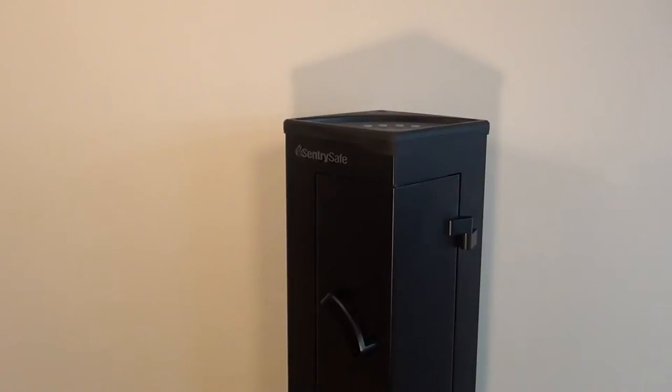Hey YouTube, T9 here. I finally upgraded my safe and I think I made a great choice on this particular safe. I went for the Sentry Safe Home Defense Center — that's what they call it. This safe is a corner safe and I'm going to show you guys more in detail later on why I think it's a great setup.